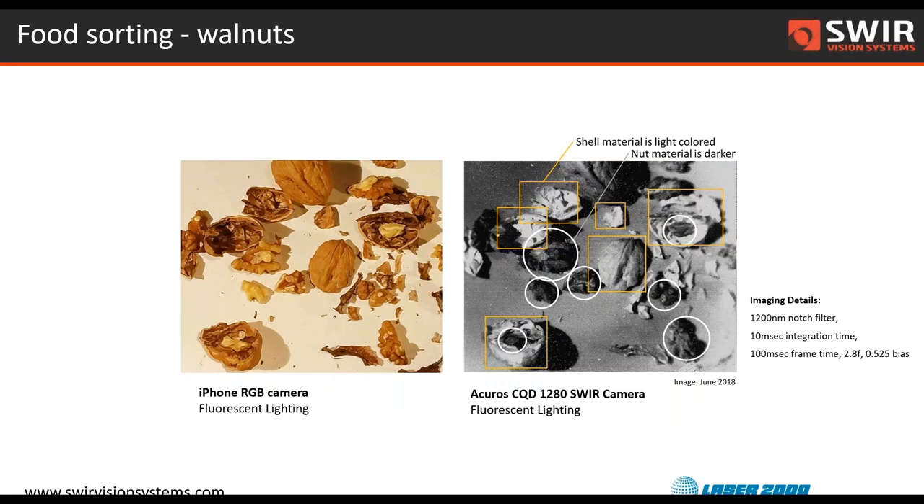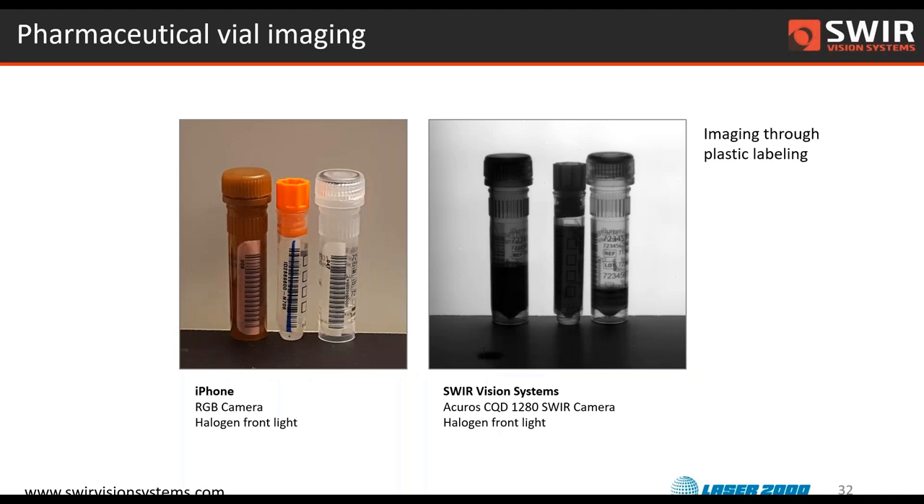We have a picture of walnuts where we used a very narrow 1,200 nanometer notch filter to provide contrast between the nut meat and the shell — which in the visible, shades of brown are difficult to distinguish. The nut sorting company was excited to see more contrast and started building an application around shell inspection with these wavelengths. Vial fill: taking a transparent liquid in a transparent vial — for example in pharmaceuticals or medical testing with saline — using an LED backlight absorbed by the fluid, you can see the dark saline transmitted through parts of the vial and do an inspection for fill level, and also work through any labels present.